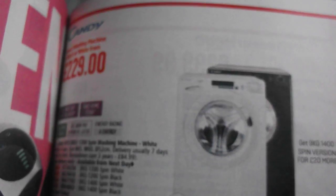Hello guys, it's WasherLab2014 here and today we are gonna do a different video. We're gonna look at washing machines in an Argos catalogue. It's the latest edition and I thought I would just show you the machines in here.